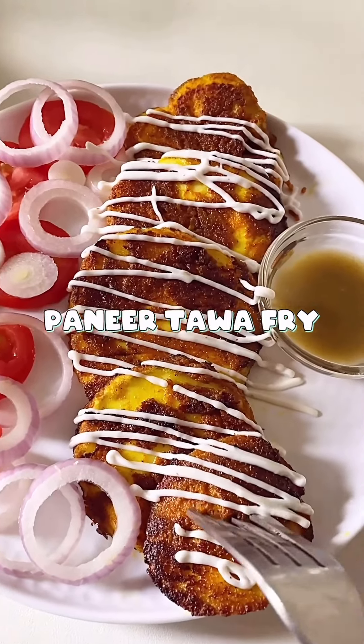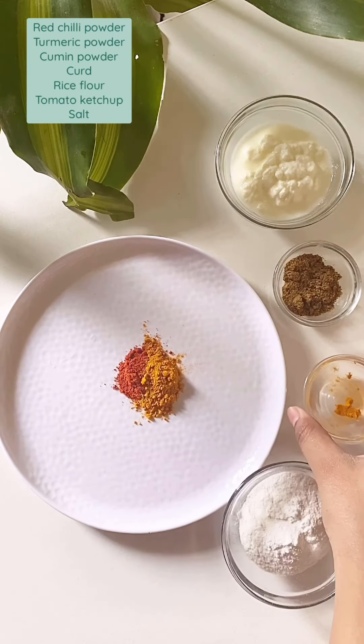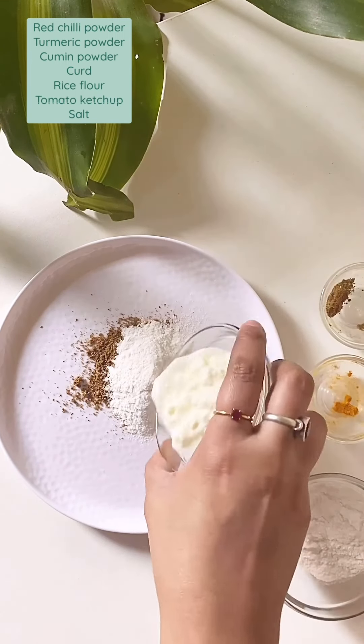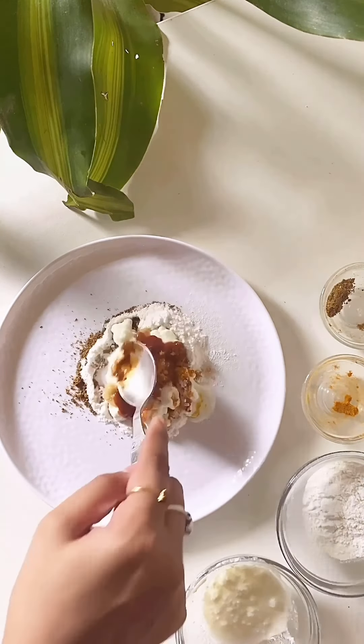Here's another easy and quick snack recipe — today I am making paneer tawa fry. Take a plate or bowl and start by adding red chili powder, turmeric powder, cumin powder, garam masala. You can also add a little rice flour and curd. Add in some ginger garlic paste and tomato sauce and mix it well.